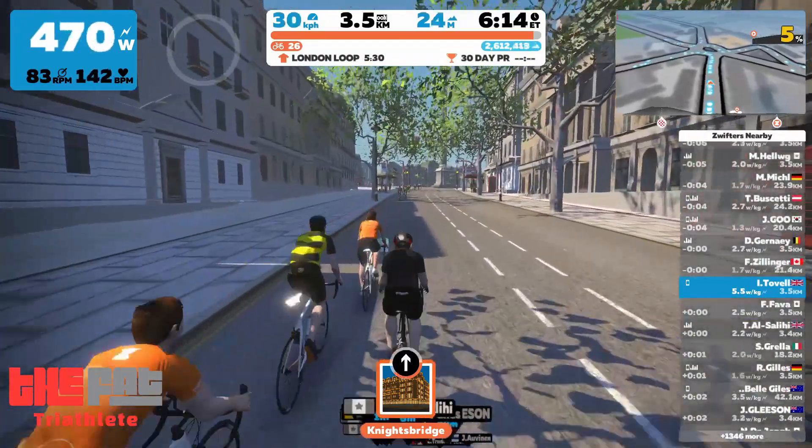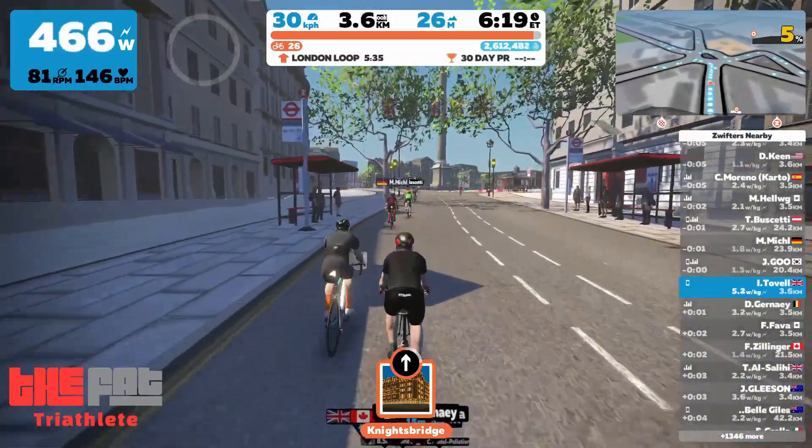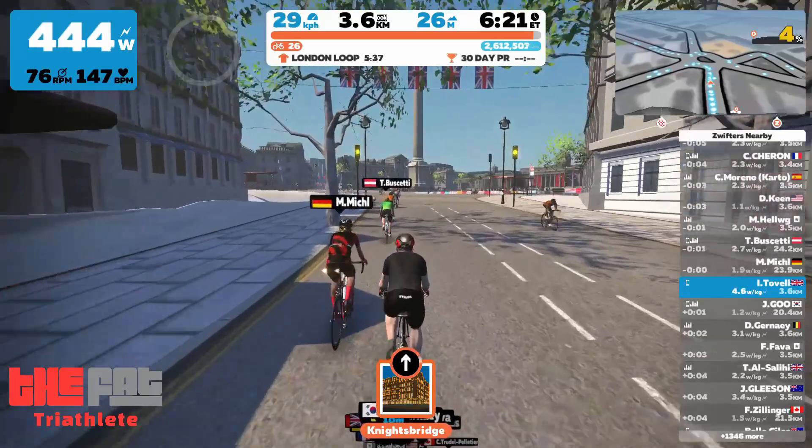I'm loving the Wattbike. Thanks for watching. Don't forget to hit subscribe if you like what I'm doing here, and why not tell me your thoughts on indoor training in the comments below.